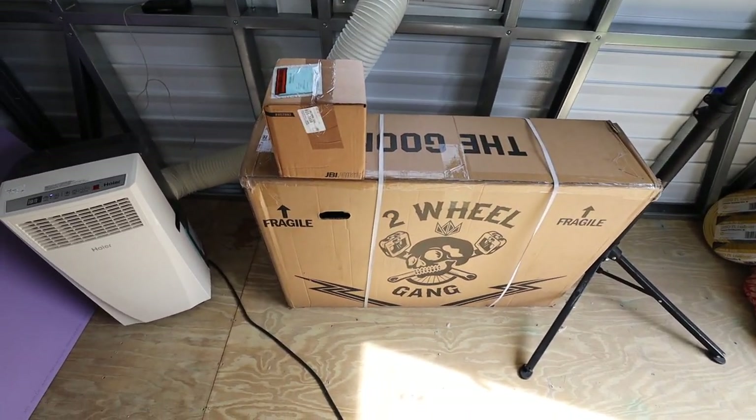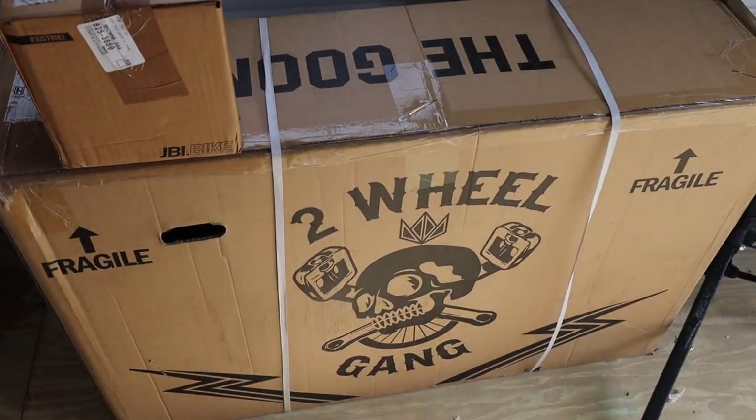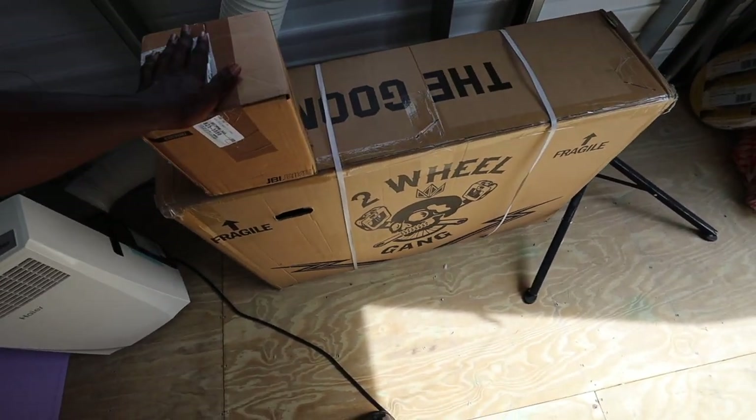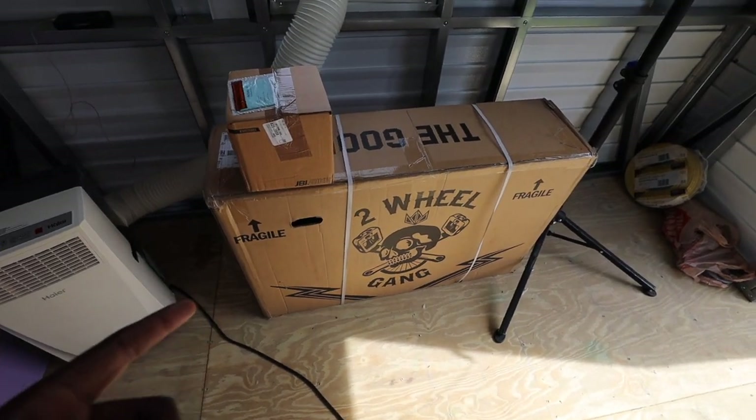What's up guys, welcome back to another video. Today we're gonna be unboxing my brand new 2021 Throne Cycle Goon 29er, and we also have a special package from my sponsor Originate. I'm not gonna do too much talking — let's just jump right into this unboxing video.